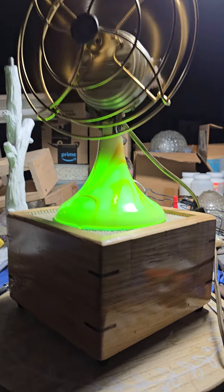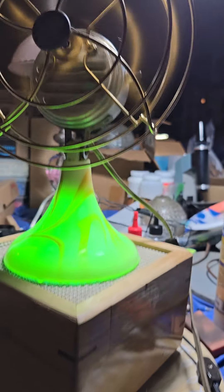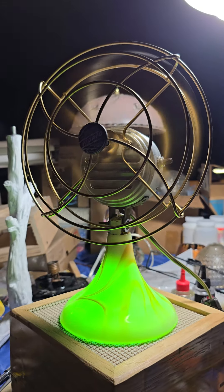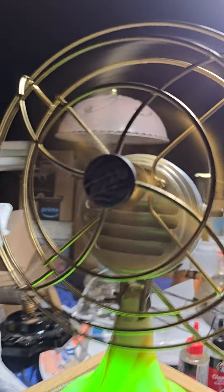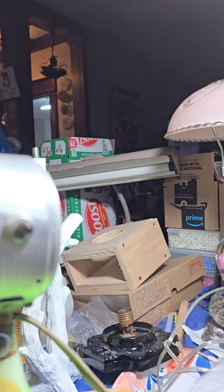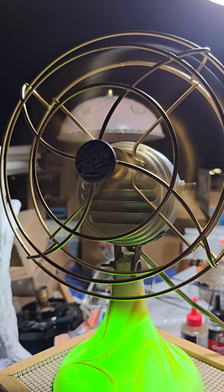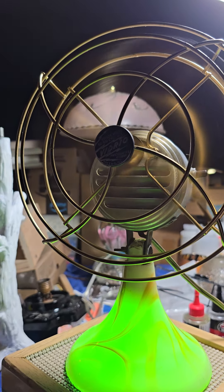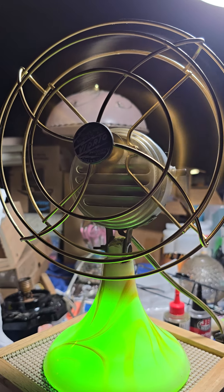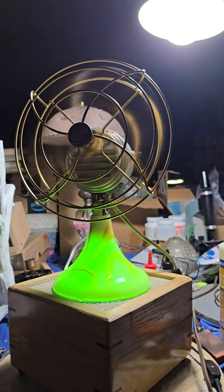I got this fan done. It has a reclaimed oak base — absolutely beautiful — with walnut splines. It's also got an interesting little twist: it's got a Vidrio badge on it. The motor cage and blade come off of a chrome Emerson, and I finally got it out. This thing turned out just absolutely awesome.